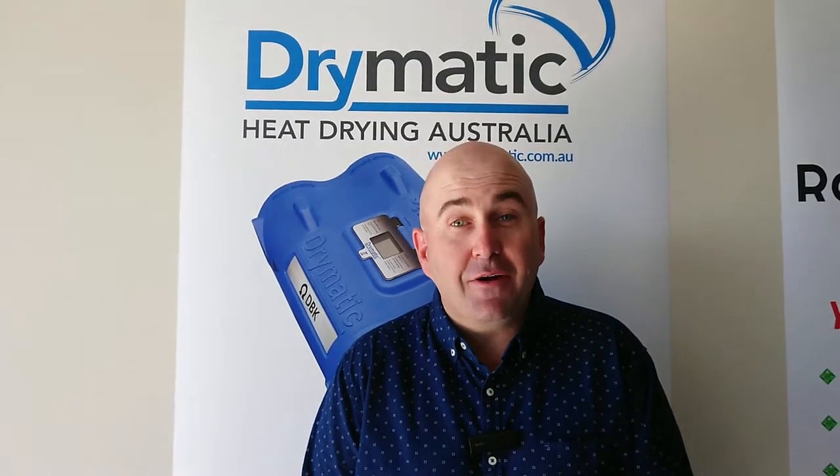Hi everyone, my name is Gary Carroll, I'm from Drymatic. Drymatic is a product that you can use for any part of your drying — whether it's cavity drying, floor drying for concrete, yellow tongue floor,